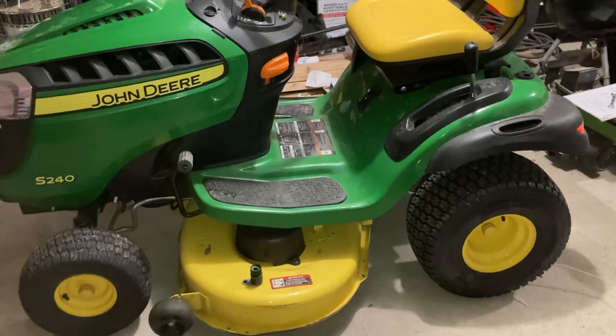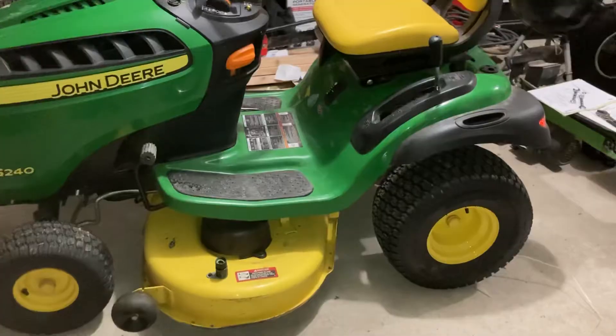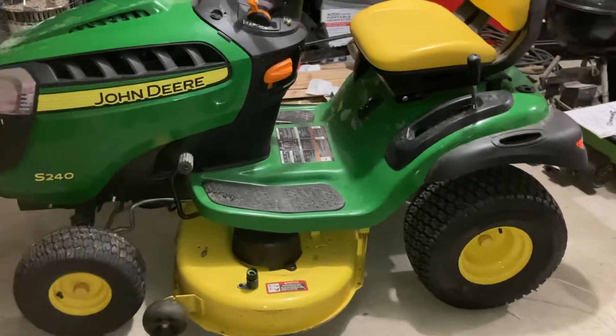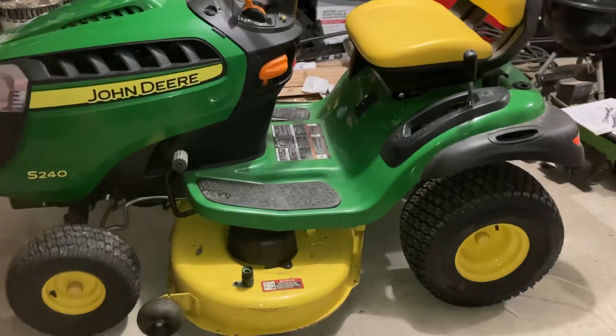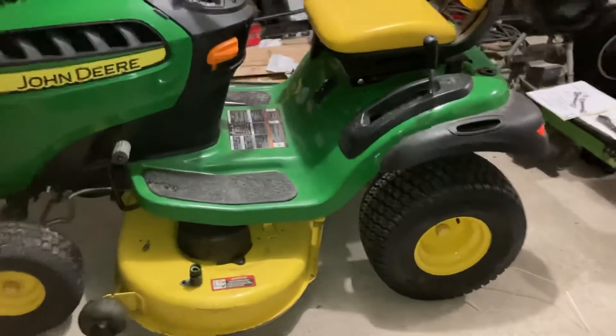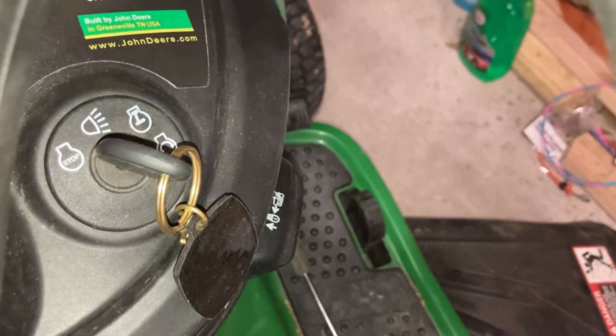What's going on was I did the maintenance kit. I ran it — it was running better than it's ran in the last year or so. And then I backed it in, and the next time I went to use it, I turned the key and nothing happened. Just dead as a doorknob.